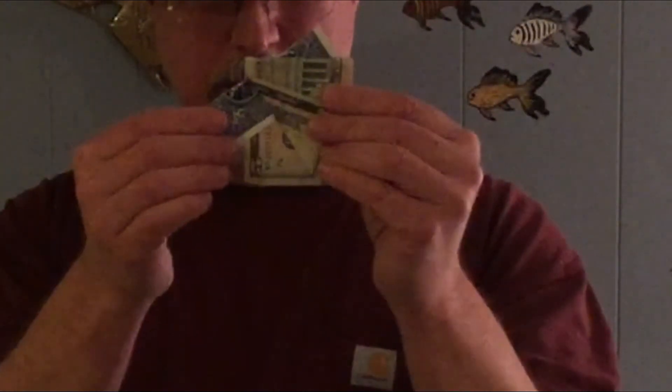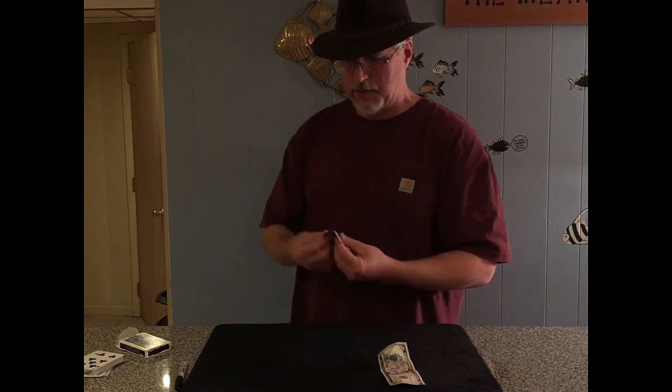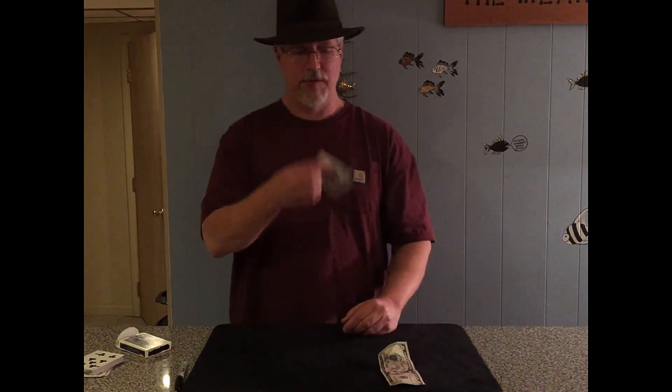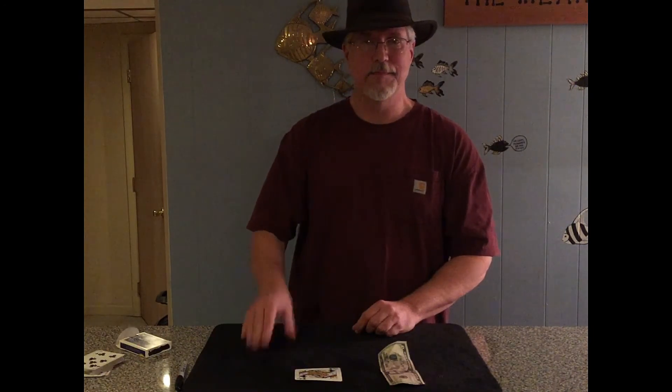Take your time on this. Get it right up to that corner and then just rip it through. Return the bill to the spectator, and if they'd like to keep their signed card as a souvenir they certainly may. See you next time.